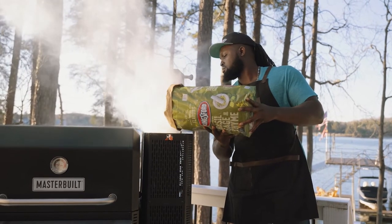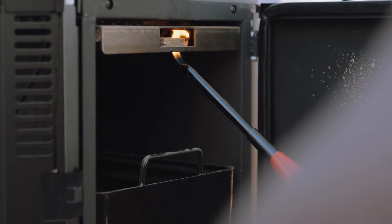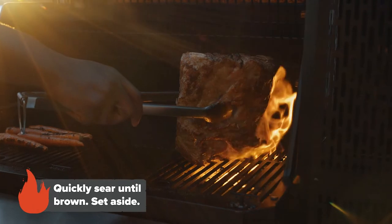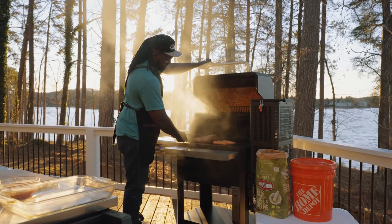As our grill comes up to temp, you can already start to smell that basil, sage, and thyme. Next, we're going to brown our beef ribs while at the same time searing our veggies to release their natural sweetness.